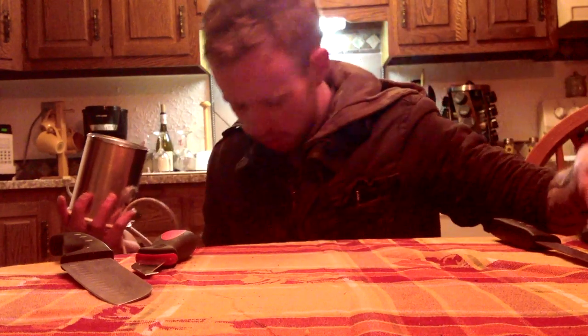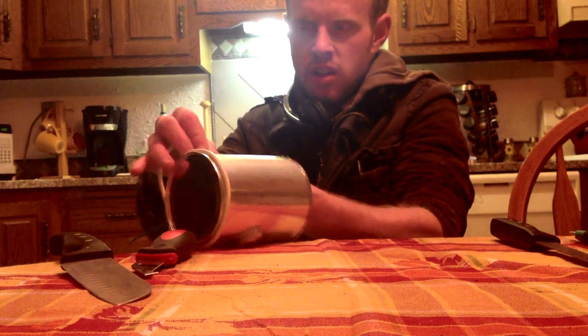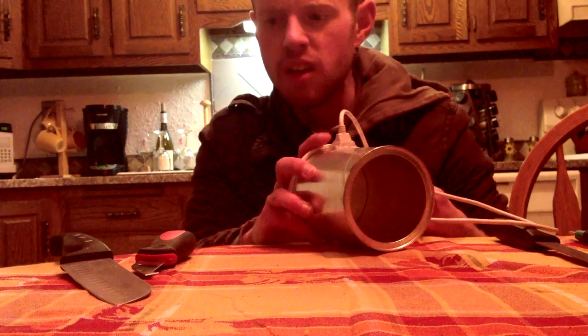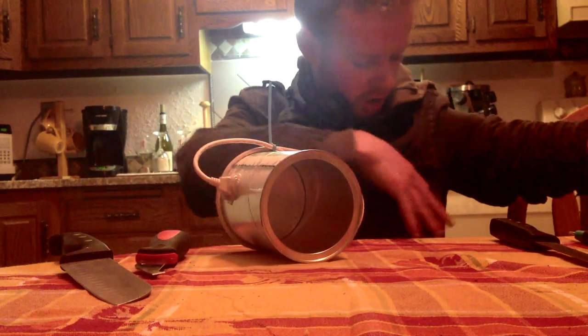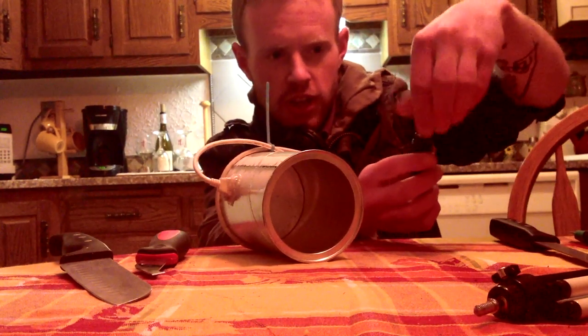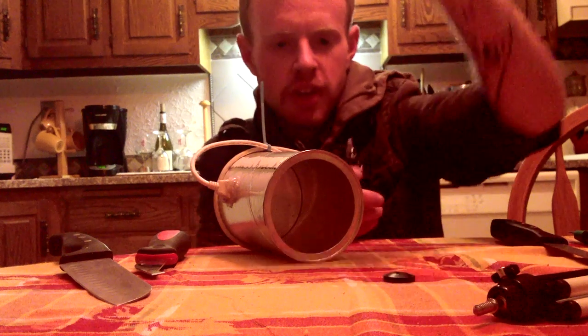Then you pop the Bluetooth dongle in — there it is, pop the Bluetooth in. You could never have enough coffee. How hard was that? Well, I already did it so it wasn't really hard at all. Look at this — there's a tripod mount on the bottom. They're universal. So you get a dollar store cheap little tripod, take the mount off, glue it on the bottom of the can, and then you can mount it on the tripod.